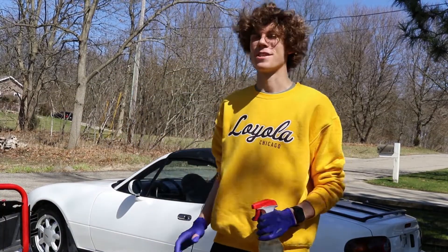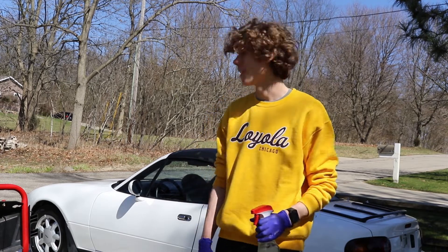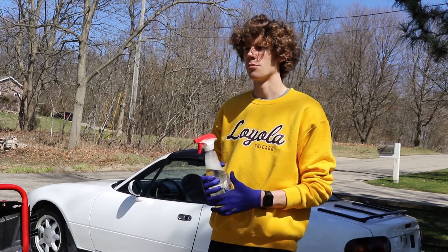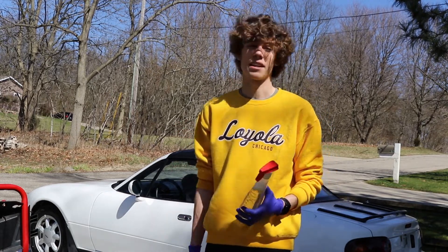This process has been so fun so far. I just finished the touch wash on the whole car — this thing is so fun to wash because it's so small. But now I'm going to be going around and clay barring the whole car to get any other things off of it that I can't.